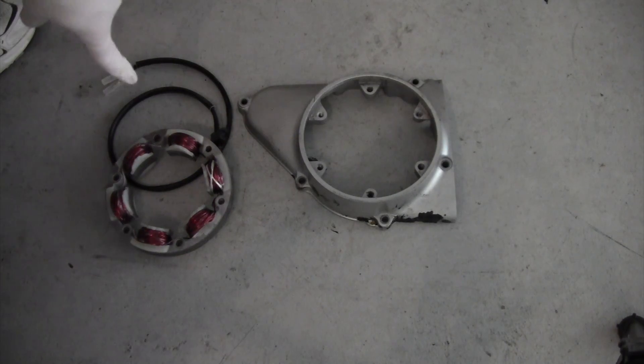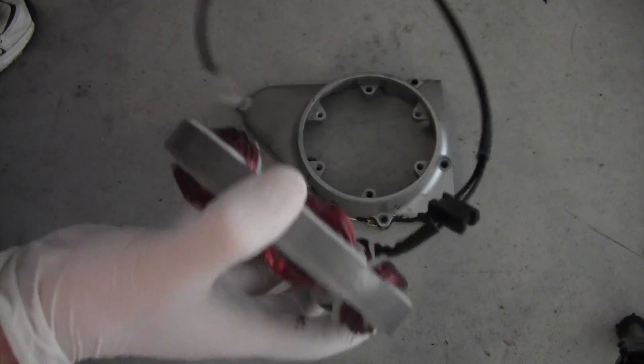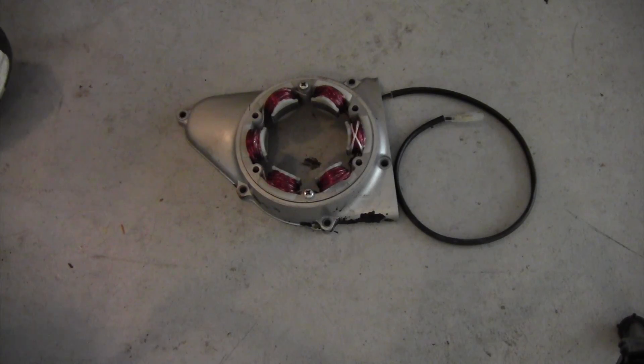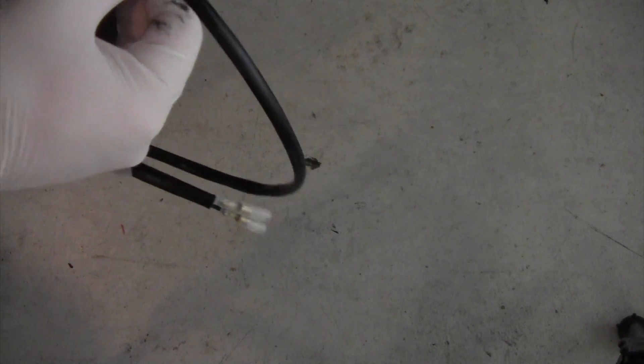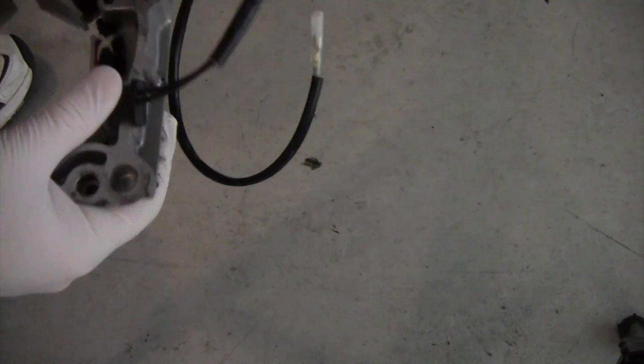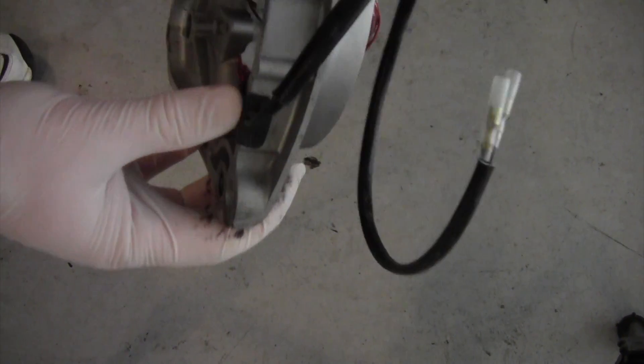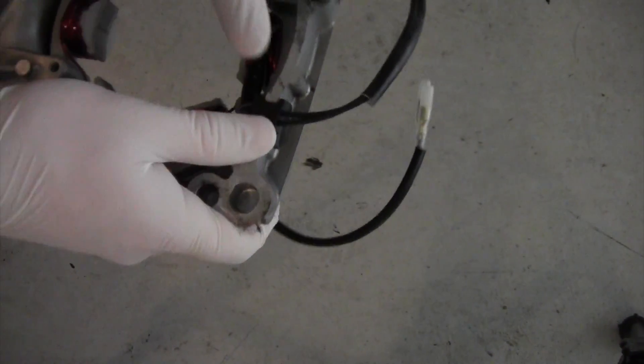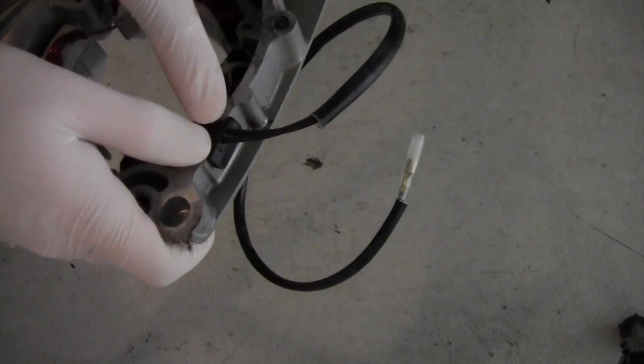Now we're just going to install the new stator into the cover. Now we have the new stator installed in the case cover. One other thing you need to do — you can see on the back there's a wire with a little plug. That'll keep this compartment oil tight, which is important so you don't have any leaks. So you can just put that in there — you can see how that holds the wire in place and keeps any oil in. Make sure you do that.